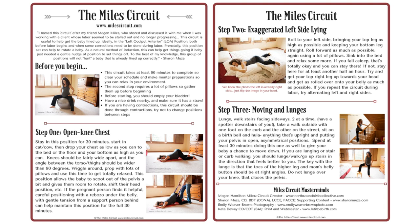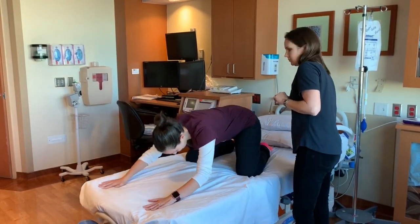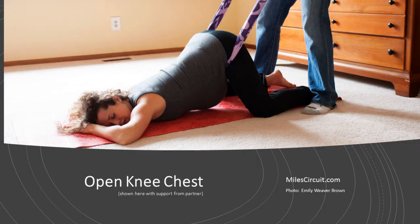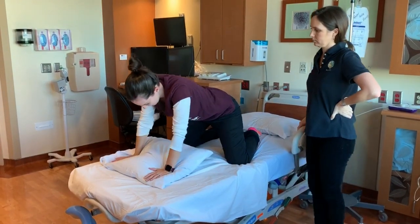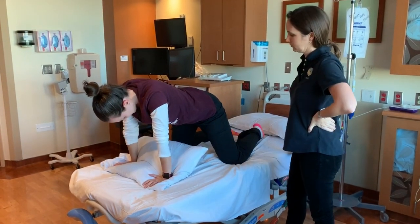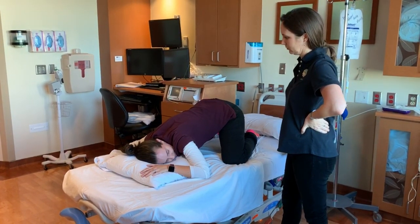There are three positions in this circuit and the first one is open knee chest, also commonly known as child's pose for those of you that do yoga. Emily's going to get in the bed and demonstrate this. You can start in the hands and knees cat-cow position and then just drop down as low as you can go on the bed or on the floor, and you want your bottom to be as high as you can.